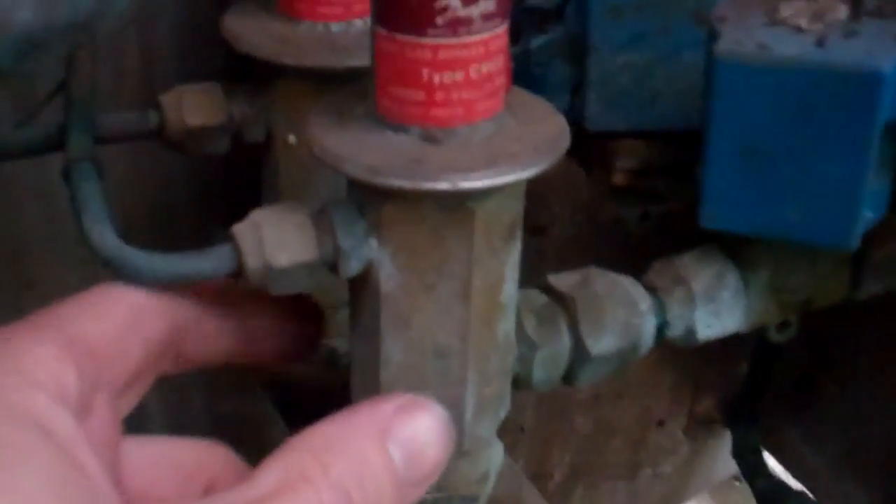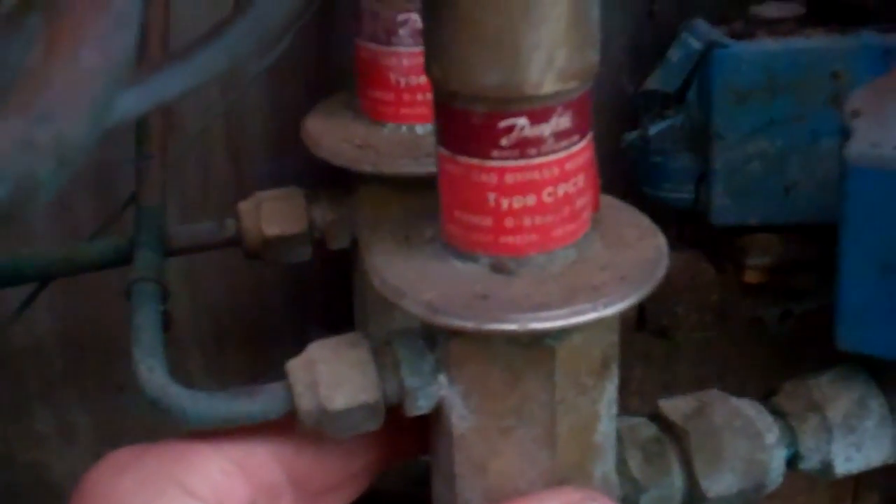It's got a hot gas valve on here, which is on the system that isn't used, but that would dump hot gas into the evaporator through this connection. There's an expansion valve out there, and they've done hot gas in there, so it stopped freezing the milk.